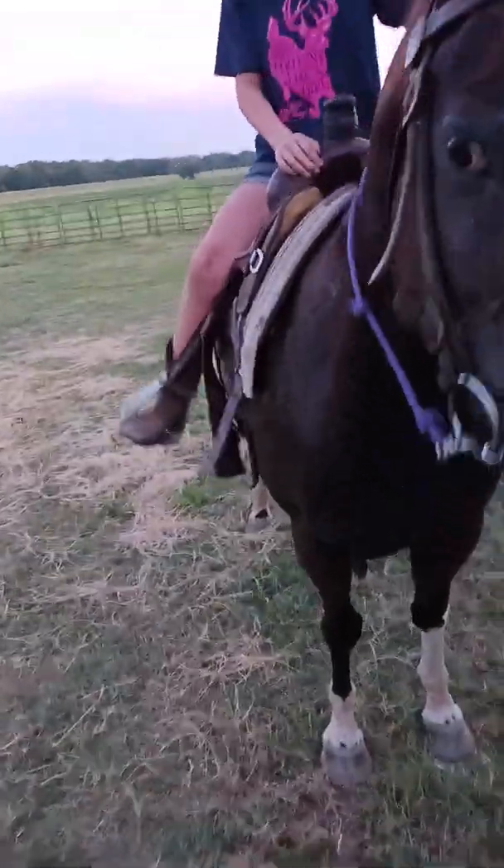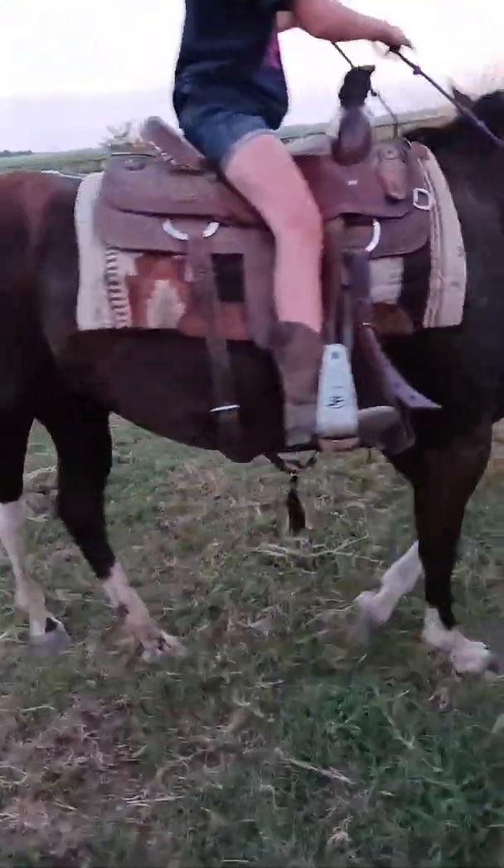Stirrup's still a little bit long. It's not going. A little bit.